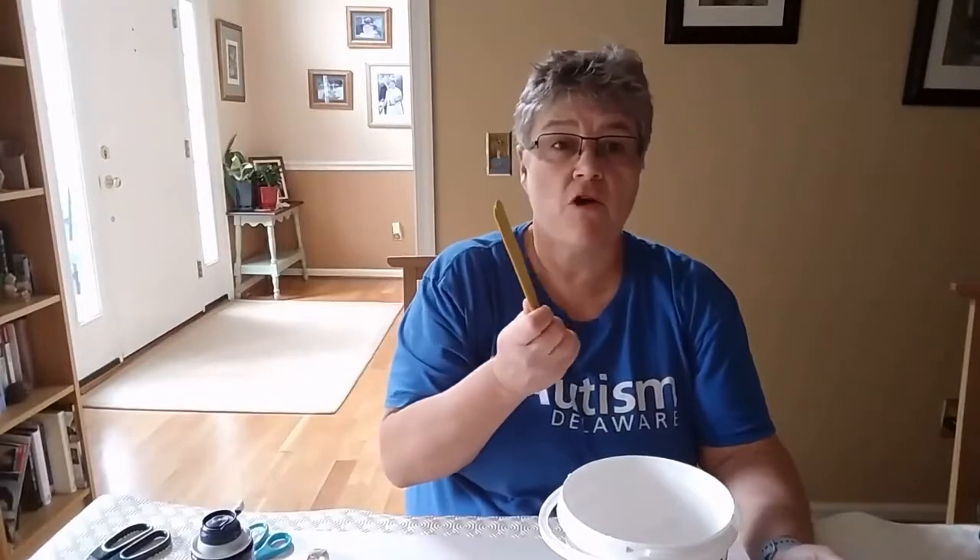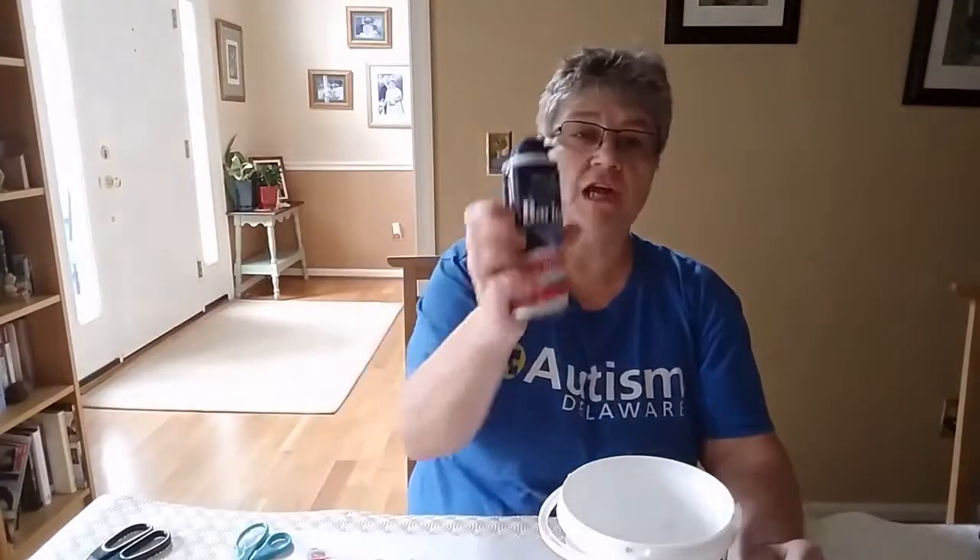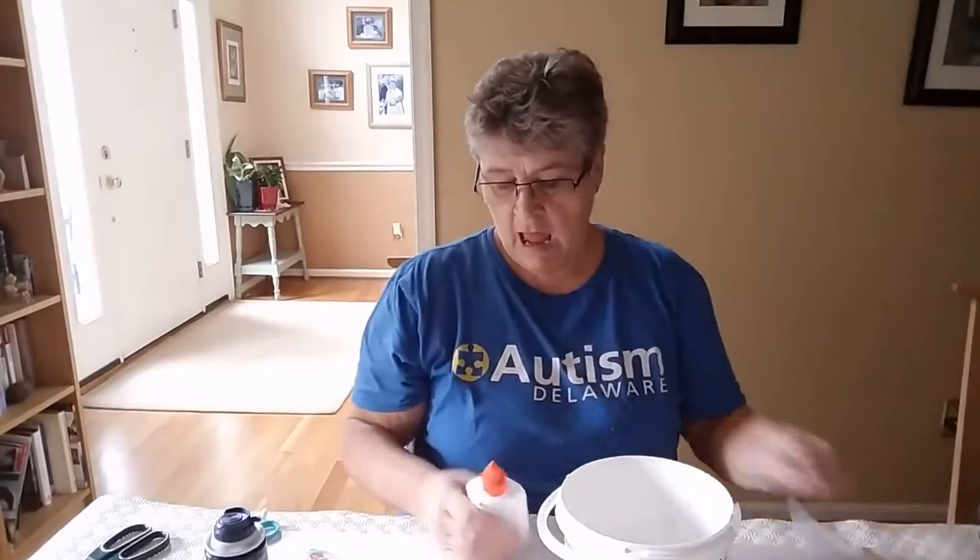We need something to stir with — I'm using some craft sticks but you could use a spoon if you want. I have some flour, some shaving foam, and some white glue, and I'm going to put that into my paint mixture.